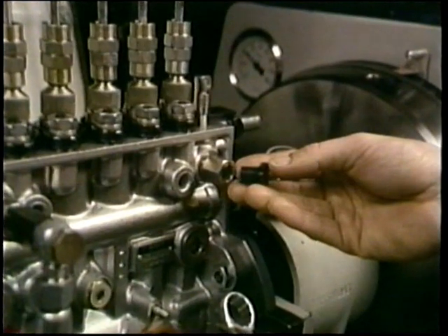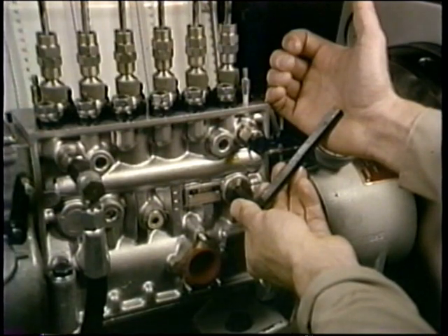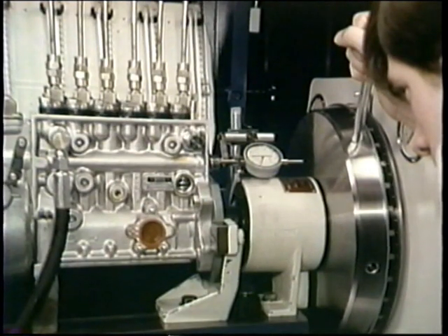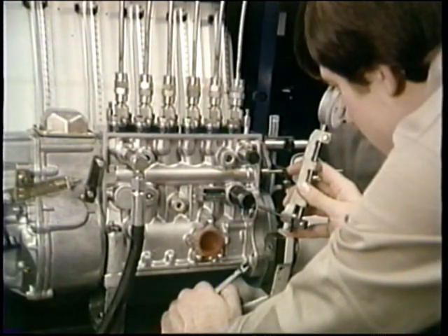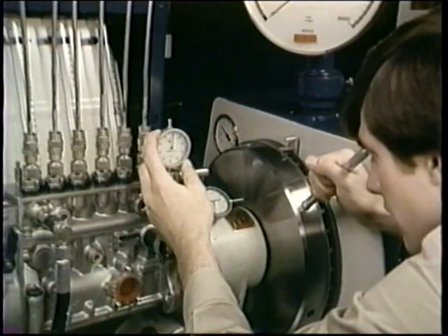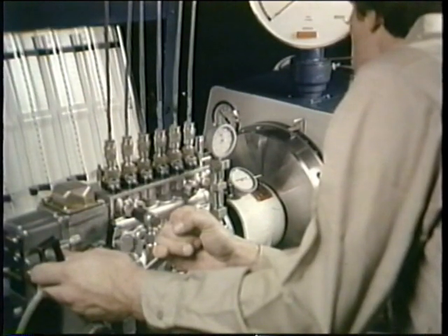Pull the rack full back and with some preload, zero the gauge with the outer ring. Plug the overflow using a fitting like this. After you remove the plug at number one element, rotate the pump until number one is at bottom dead center. The upper edge of the roller tappet will lift the finger of this lift-to-port-closure gauge. When you've preloaded and zeroed this gauge and locked your rack at full load, you've completed your setup to measure port closure.